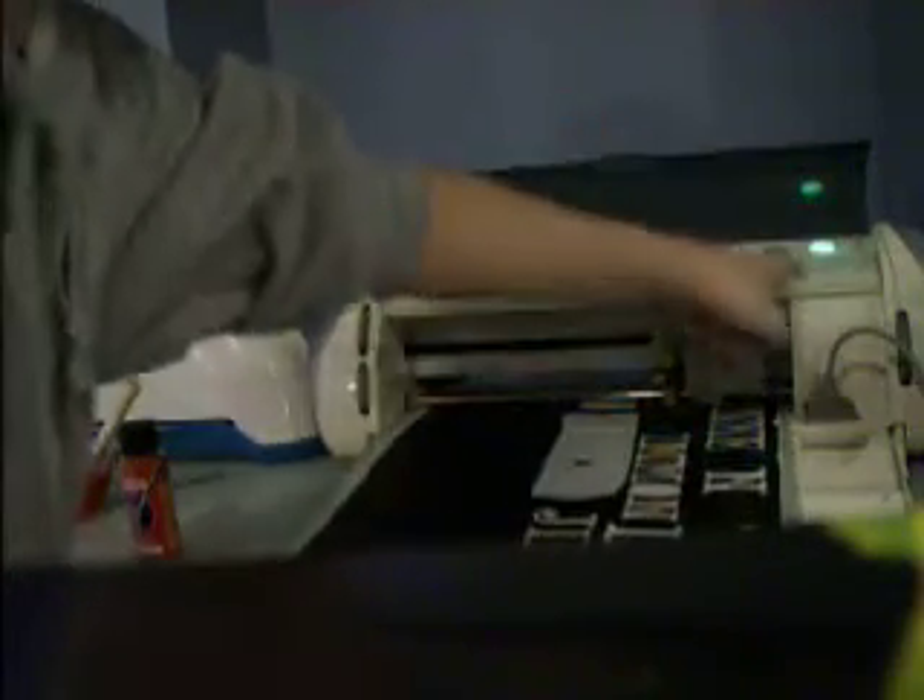Another quality I love about the Cricut is the Load Last feature. It will go exactly back to where I was.